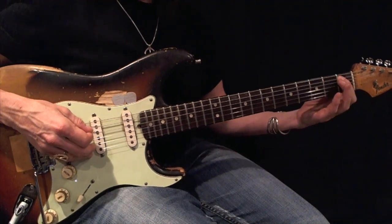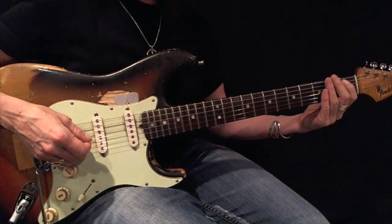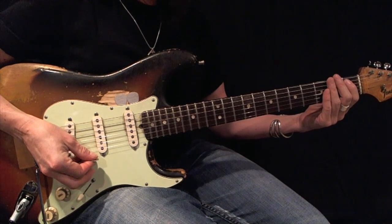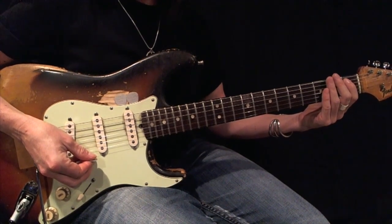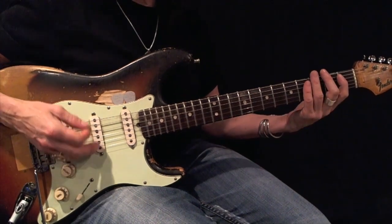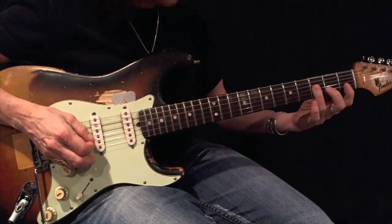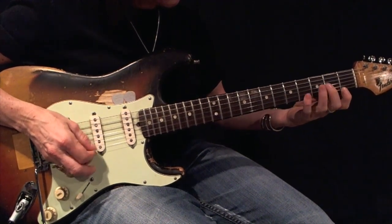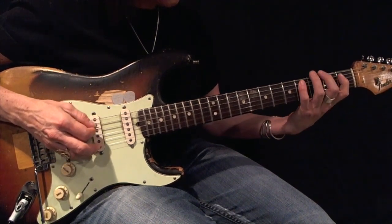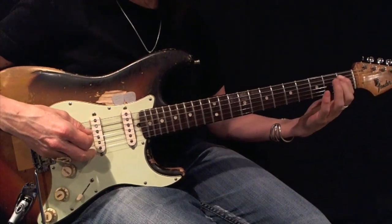Now we're going to play an A-sharp or B-flat minor pentatonic root 5, basic form. I'm going to use all down picks. I want you to play this 12 times back and forth before moving forward. Here's your example. There's your root.